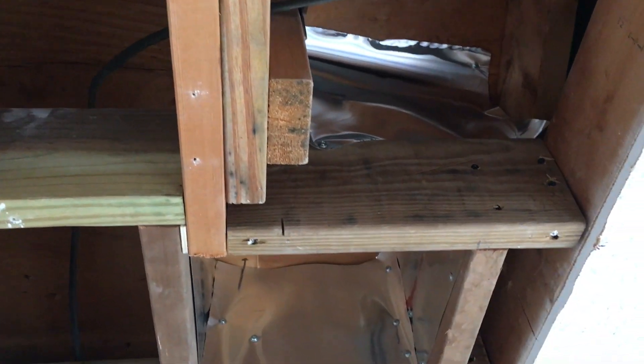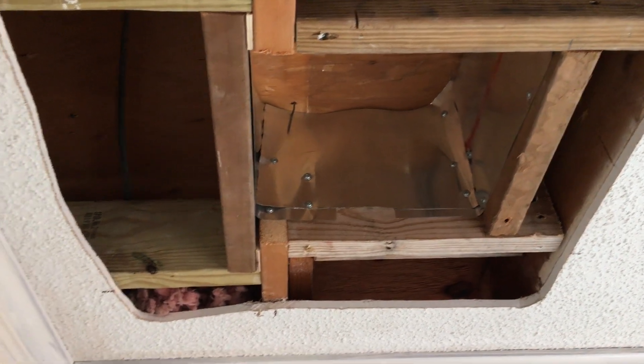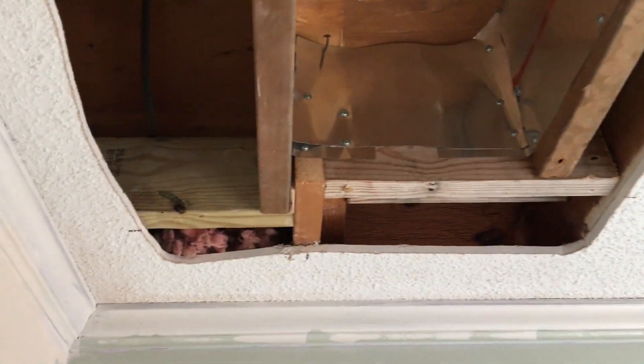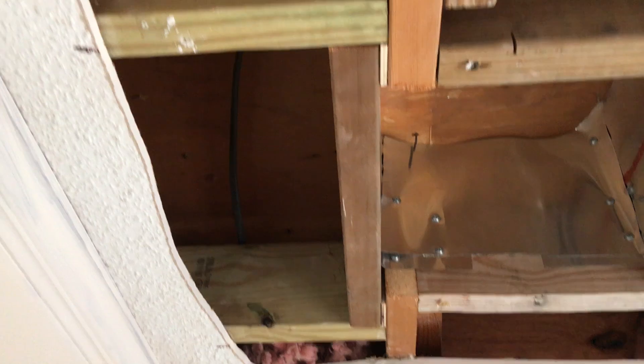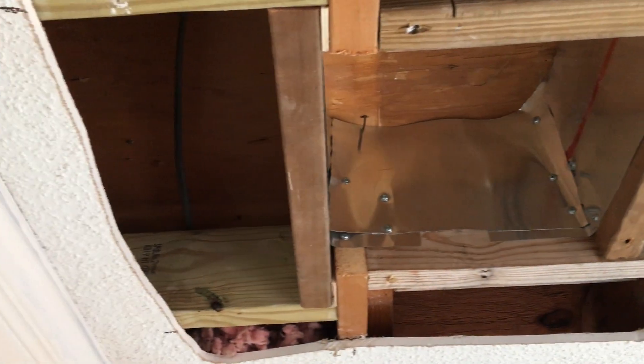Here's the final build-in before I put the sheetrock up and the adapter up there. I had to cut this rafter right here, so I boxed it in really well across the other rafter with two-by-sixes — everything is screwed in very well.